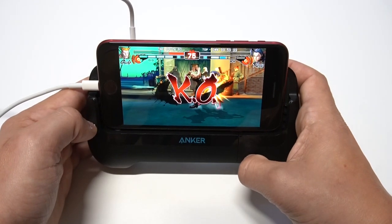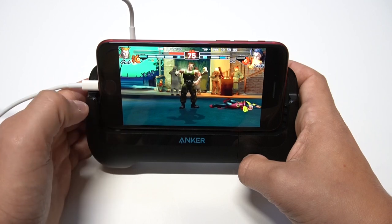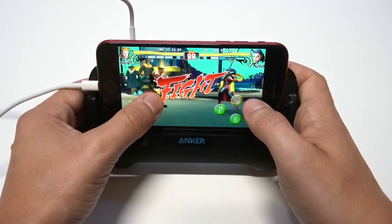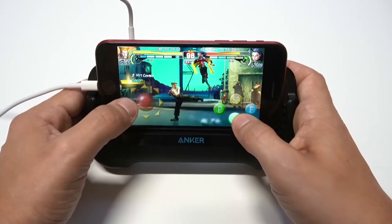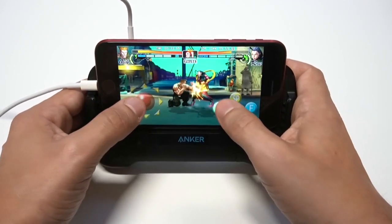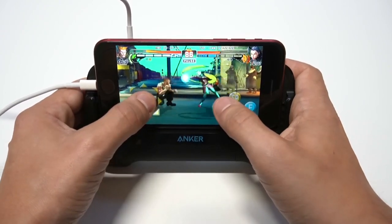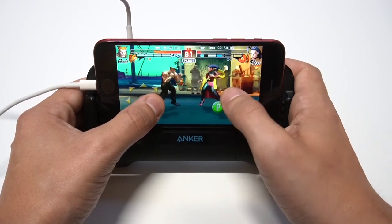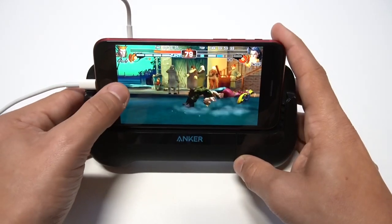Alright, getting that KO right there — very nice. Round two. Getting that body slam to get the second KO right there.